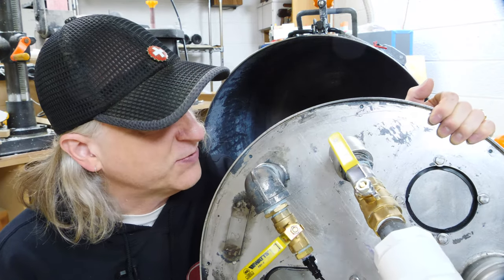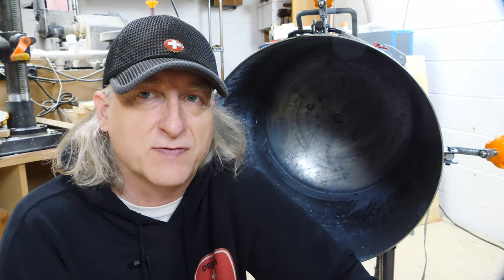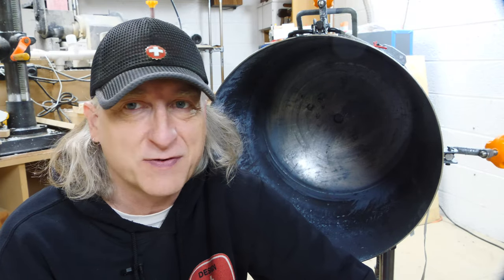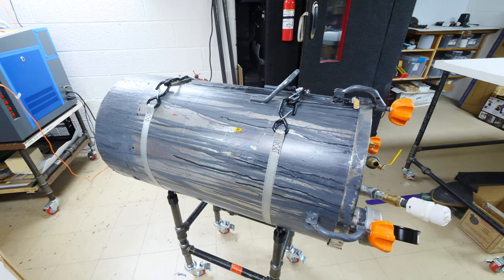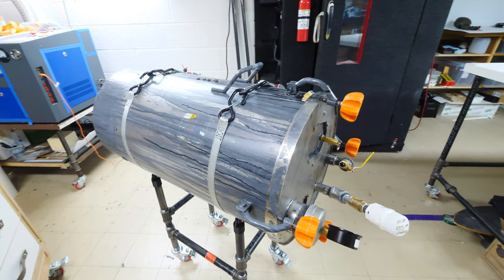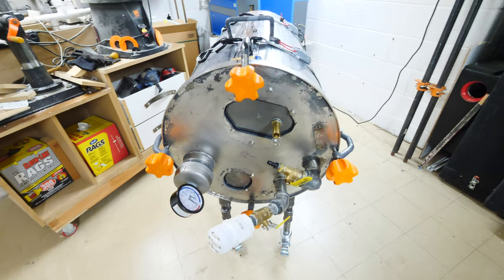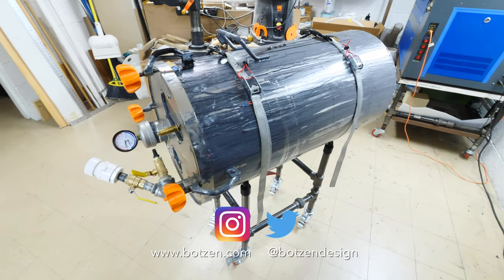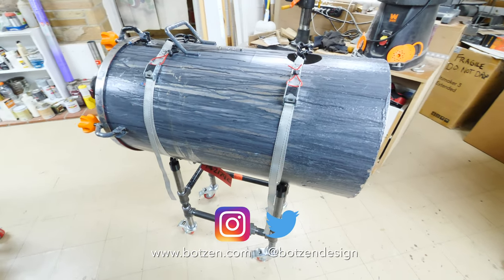Aluminum would make it lighter as well. So yeah — the tank works, it was successful, and I'm able to cast parts, but it has some issues that need to be addressed. Maybe someday they'll get addressed and I'll make another video about it. Make sure you give the video a thumbs up and don't forget to subscribe. Hit the bell so you get notifications every time I have a new video. Also, don't forget to follow me on social media — I'm on Facebook, Instagram, and Twitter. Links in the description below and on the channel page.